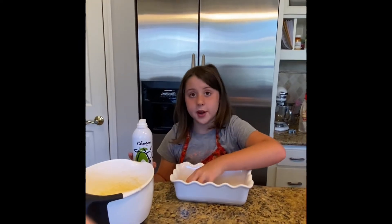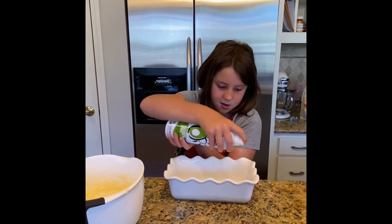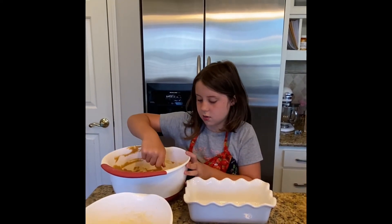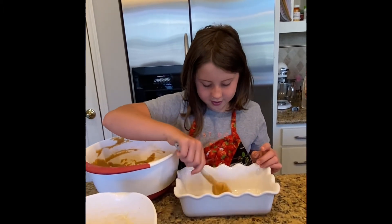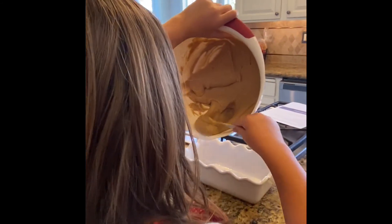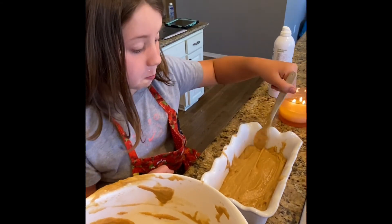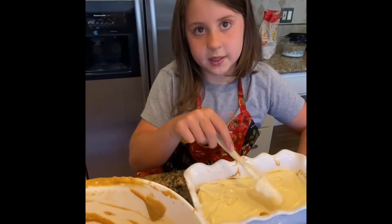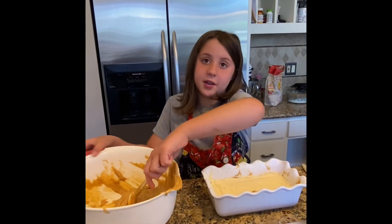Now we're going to spray the pan. You can use baking spray, but today we're going to be using avocado spray — I don't even know if it tastes like avocado. Half of the pumpkin batter goes in first. That's heavy! Next we're going to put the cream cheese layer in — you're not mixing it, you're just spreading it. And the last step is putting the rest of the pumpkin batter on top.